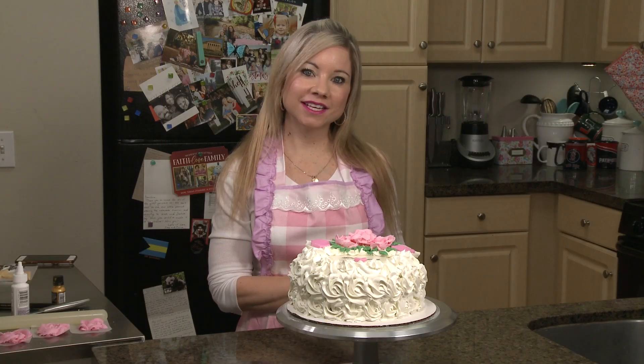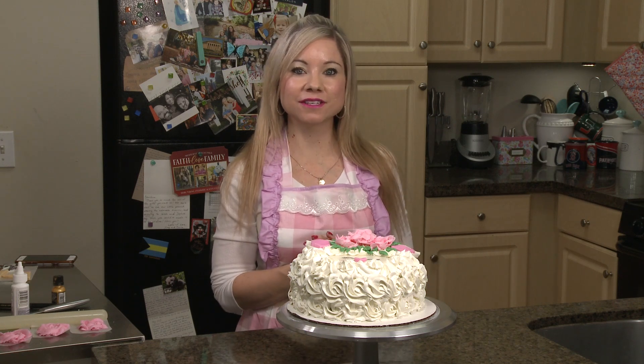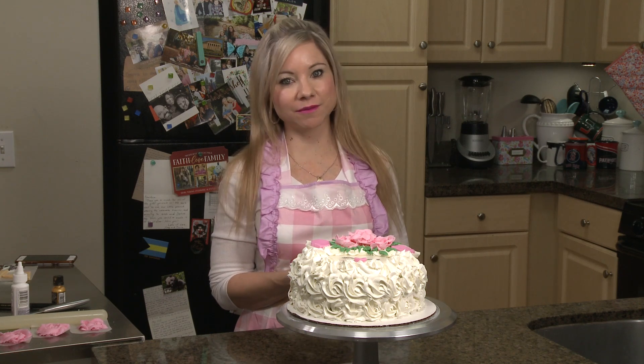My lamb cake is done and I think this is the perfect cake for Easter. I hope you guys enjoyed this episode — if you did, don't forget to like it and subscribe to my channel.